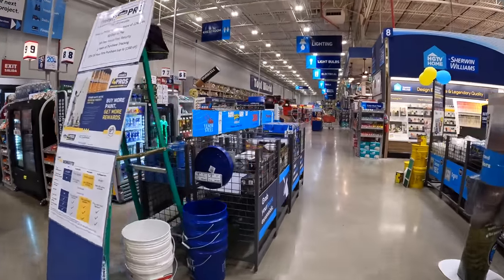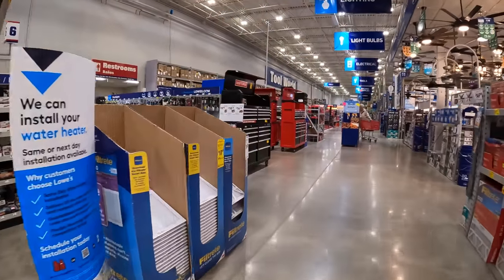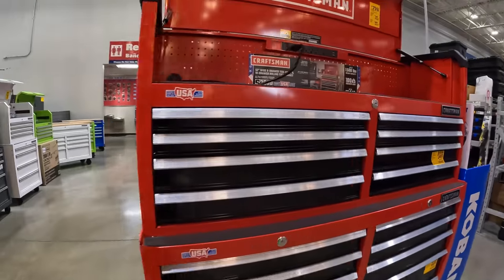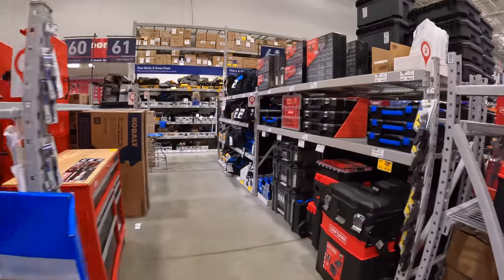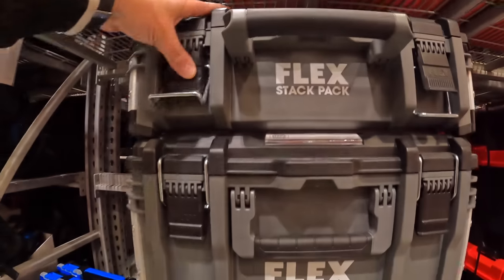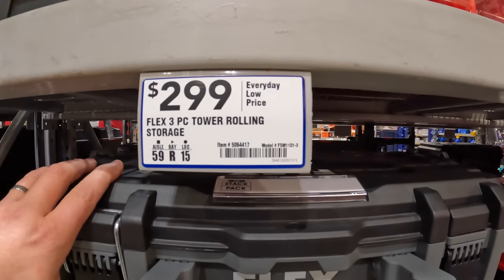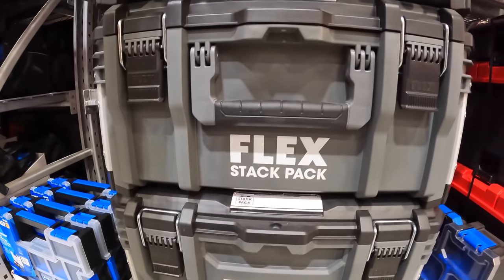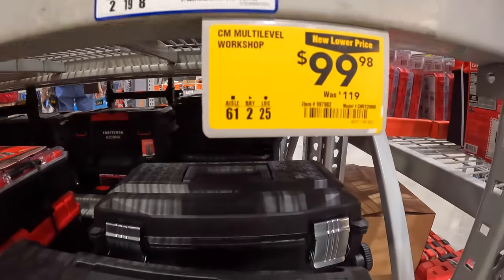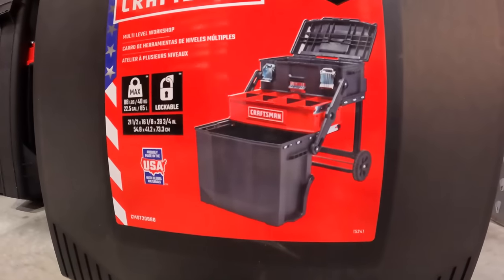I wonder if they have the Flex Stack Pack items here. They have coal wall because certain stuff is coming. This three-tool module unit is back to $2.99. I love Stack Pack stuff. Still $100 for the Craftsman Multi-Level Workshop, which actually folds out.